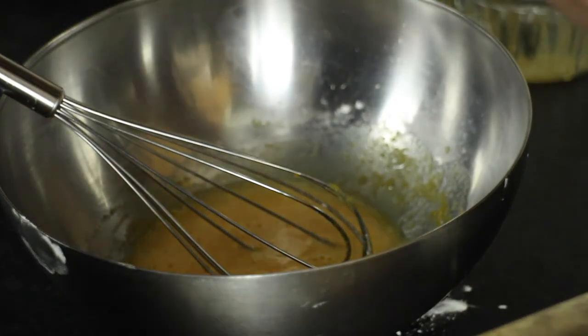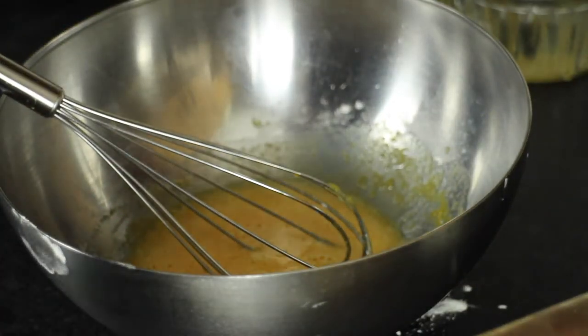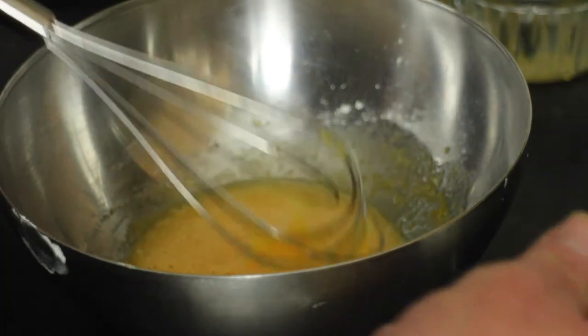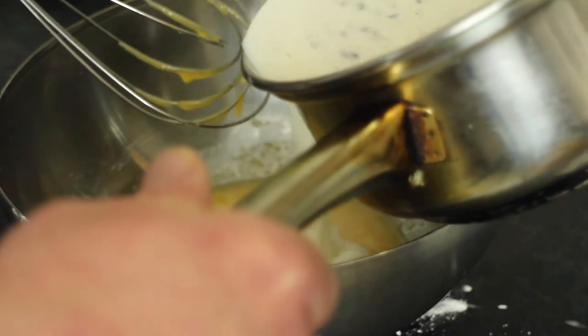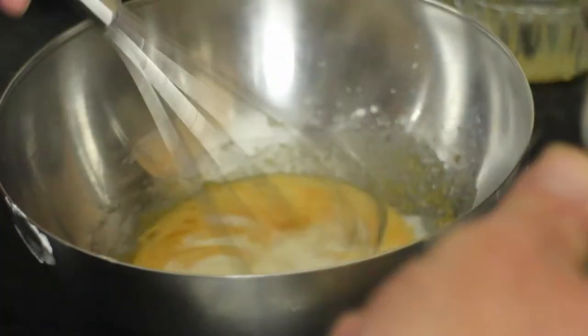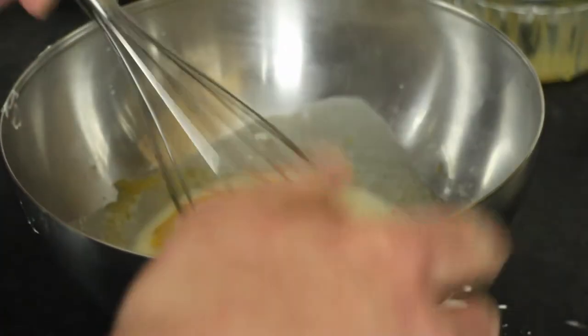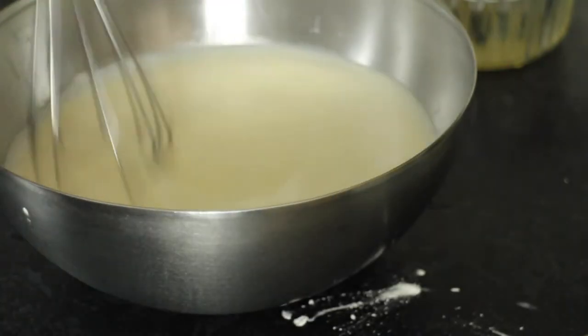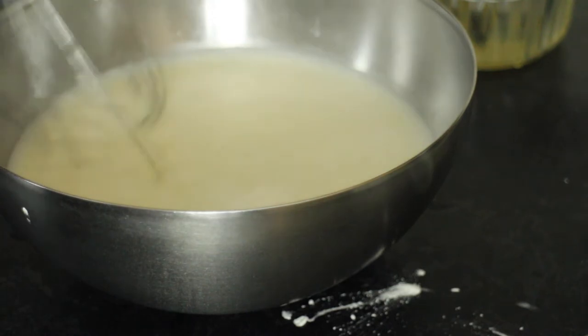Now, the scary part is to add the milk to the eggs and hopefully not curdle the eggs. So just a little bit at a time and whisk it in. That's all the milk in. Looking good so far.